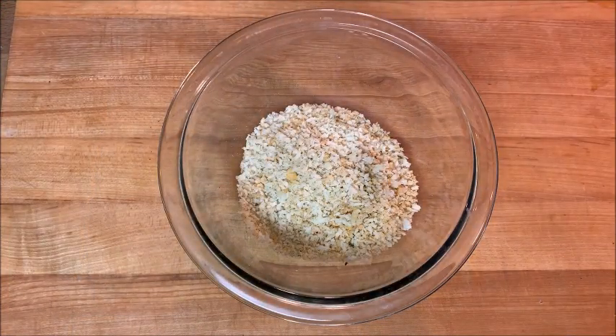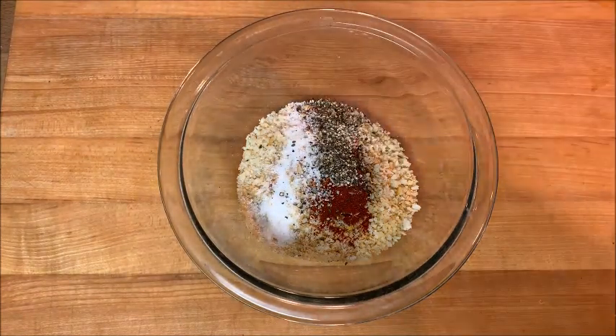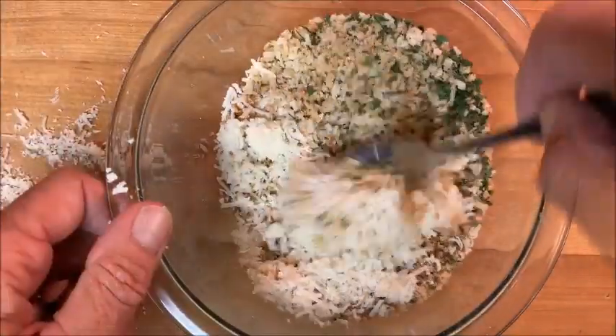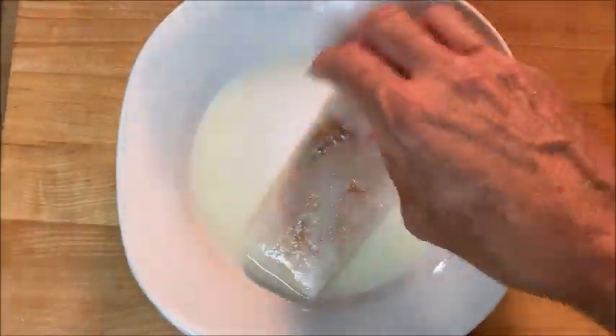Start off in a bowl adding panko breadcrumbs along with some paprika, salt, cracked black pepper, dried parsley, and parmigiano-reggiano cheese. Give this a quick mix and set aside.